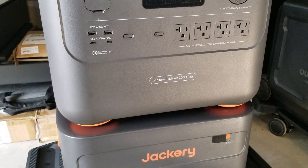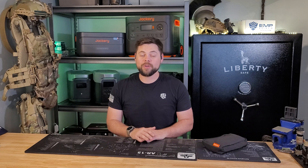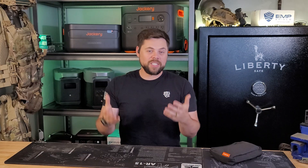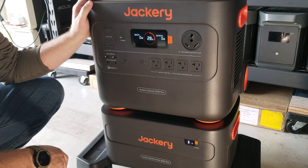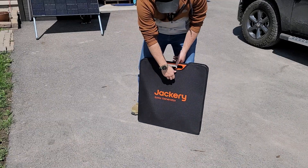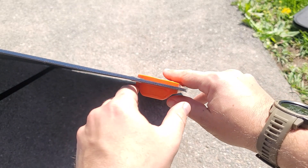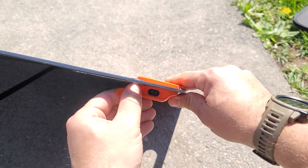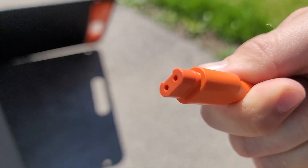The Jackery 2000 Plus is a very portable solar generator that can have up to five expansion batteries per unit, and it can link two units together to provide split phase power so that it can run a whole house. Jackery is very focused on beginner-friendly systems that are all plug and play, including their own solar panels, which are very portable and fold down to be easy to move around. Their solar panels have special cables and connectors that are simple and easy to use.